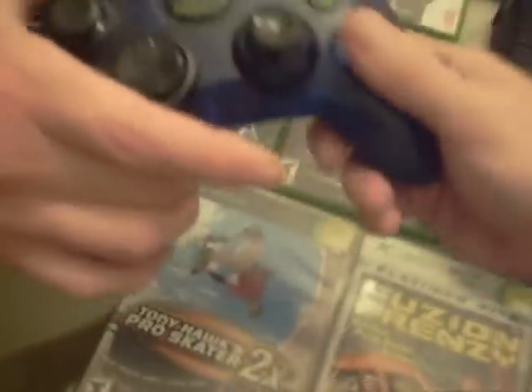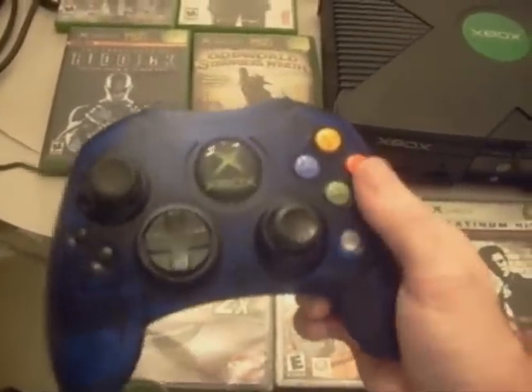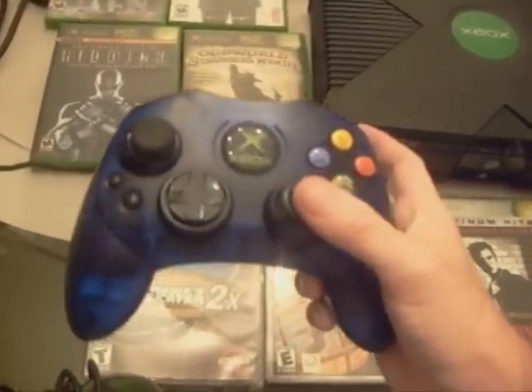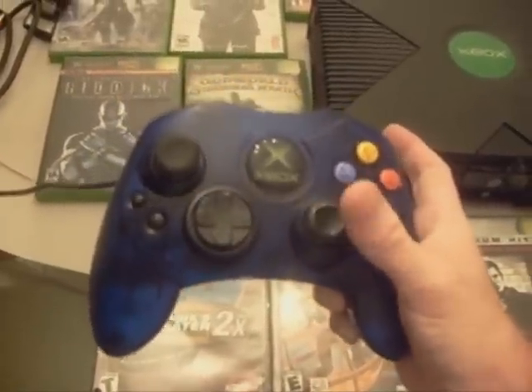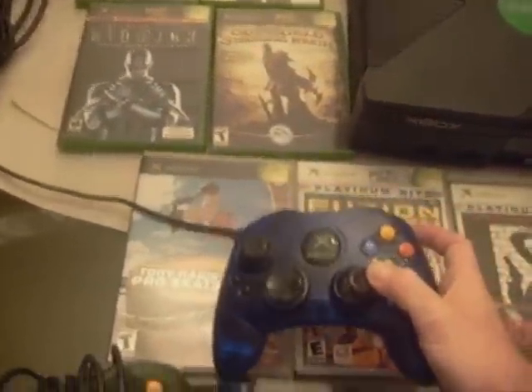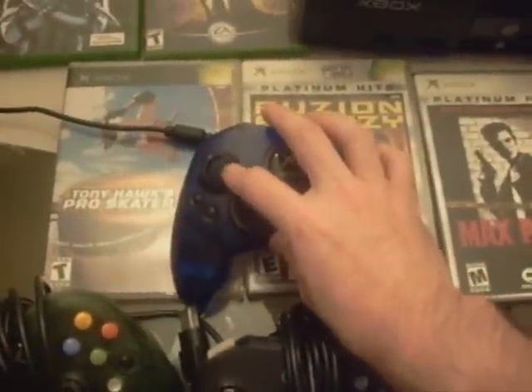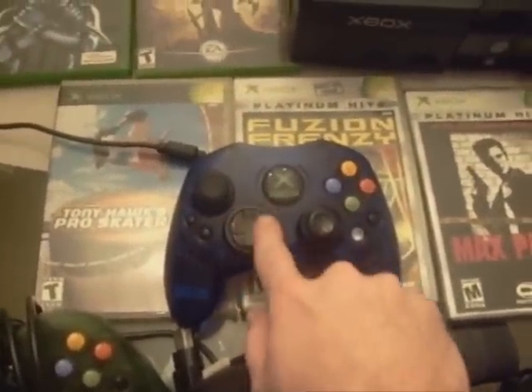Now compare that to the redesigned S controller. You have the black and white buttons on the bottom, the face buttons, a more concave analog stick on this side and about a similar one on the other side. The D-pad is a little more protruded there, and on the back you still have your triggers and your memory card slots.